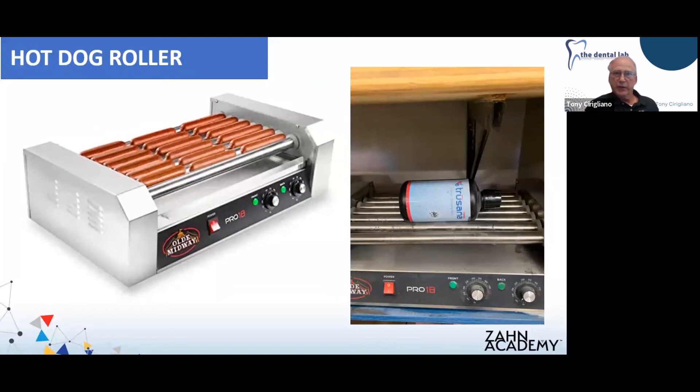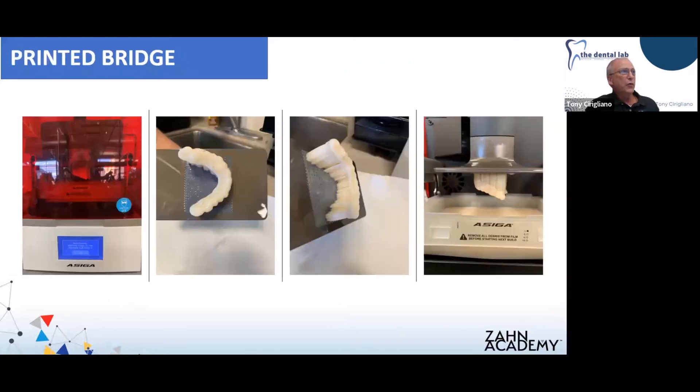There are six shades available right now: a bleach shade, A1, A2, A3, B1, and C1. It's highly recommended to mix the Trusana material very well prior to printing a case. We put it on the hot dog roller for about an hour prior — or if we know we have cases the next morning, we'll give it a good hour's worth of time on the roller to make sure those color pigments are very nicely dispersed through the material and you get a nice result on your print.